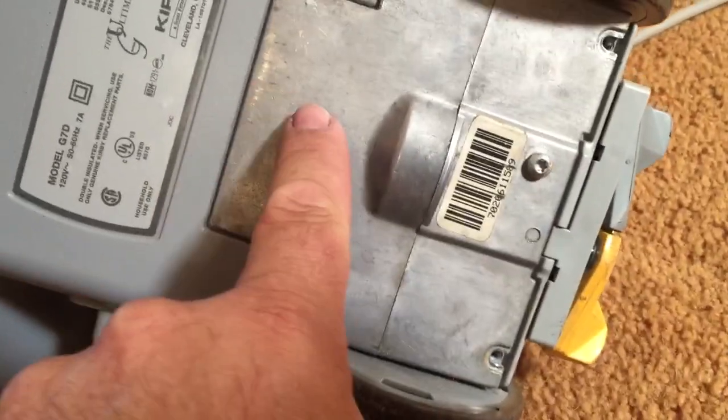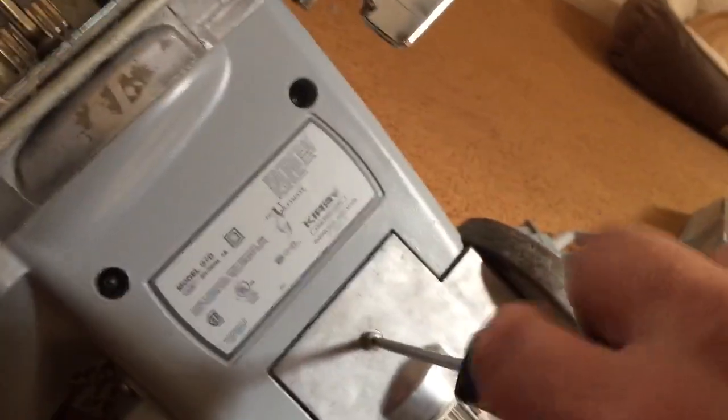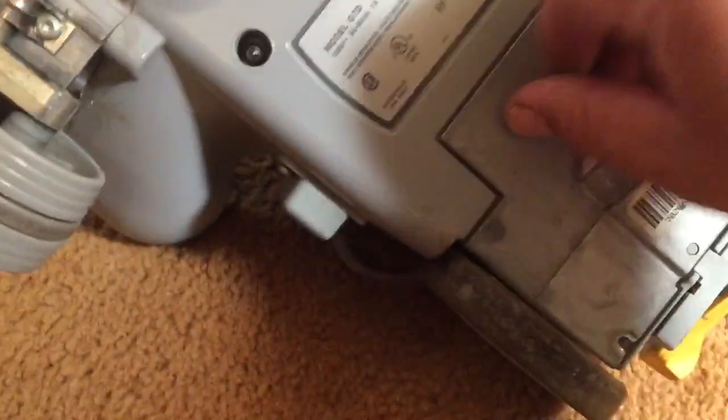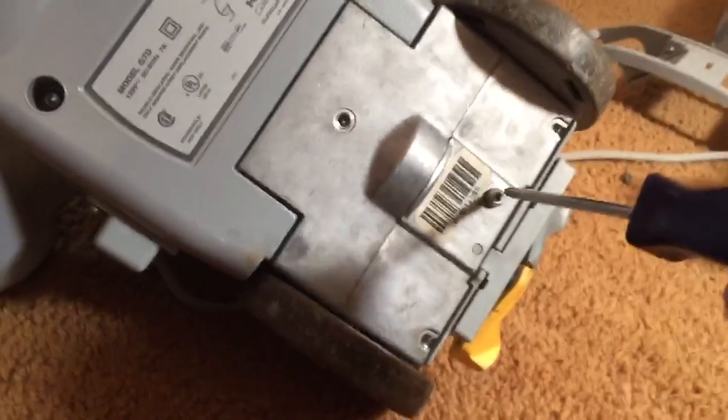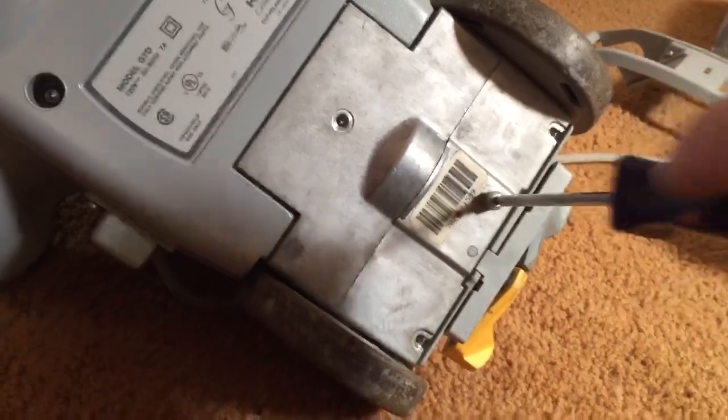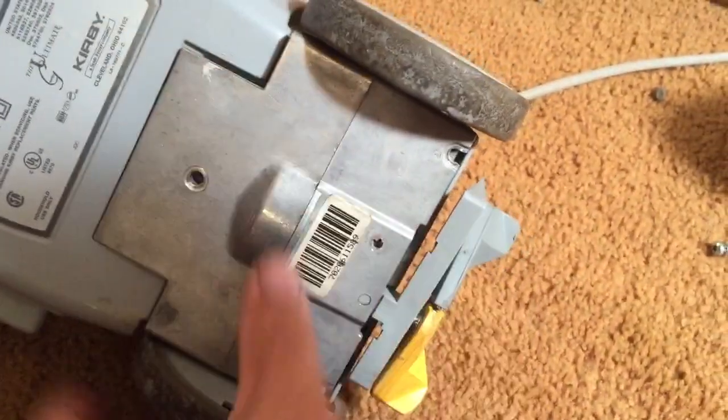Take out the four screws — one, two, three, four. This one's the shortest one. This one holds in the selector switch. My selector switch isn't really hooked up yet, it's just sort of sitting in there. This whole transmission motor part comes off of the vacuum as a unit and drops out the bottom.